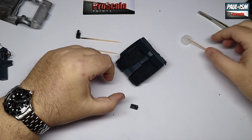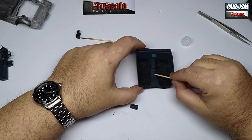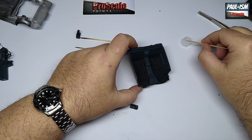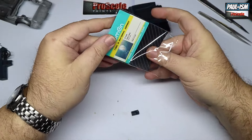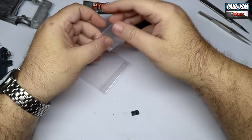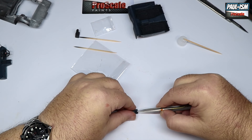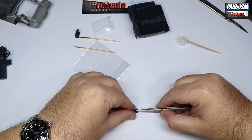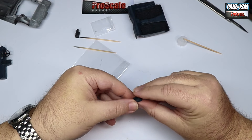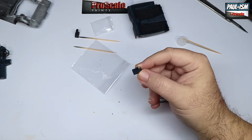Welcome back to part three of our Tamiya 1/24 Honda NSX build along with the Zoom On Type R trans kit. We're back on the interior, which has been flocked by my assistant Hannah. We're going to glue in the center console and use one of Zoom On's beautiful turned aluminum gear sticks — drill the appropriate size hole in the top of the existing gear stick, a little dab of CA glue, and that's glued in place.